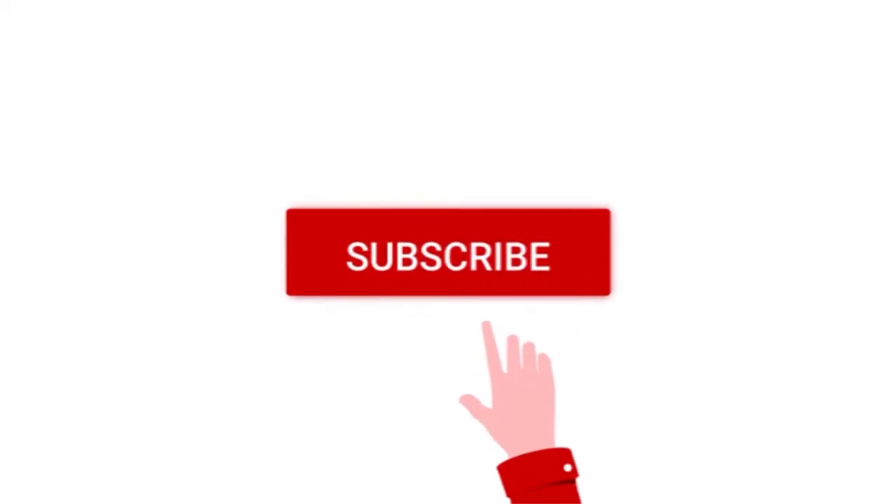All right, so there you have it. If you want to see more of my videos regarding cruise ship life and even photo printing, don't forget to subscribe on my YouTube channel. The link is on the description.